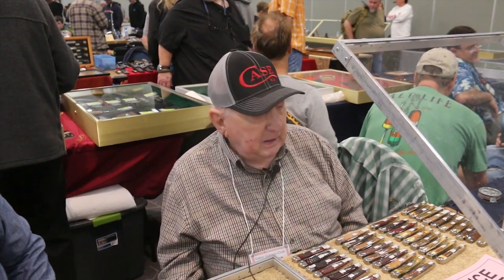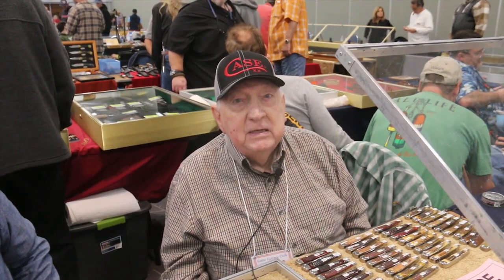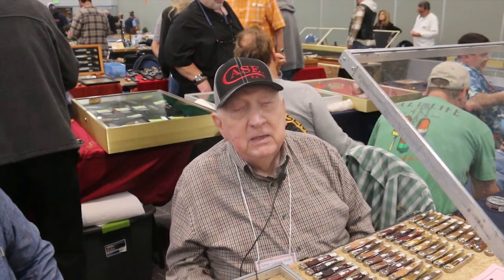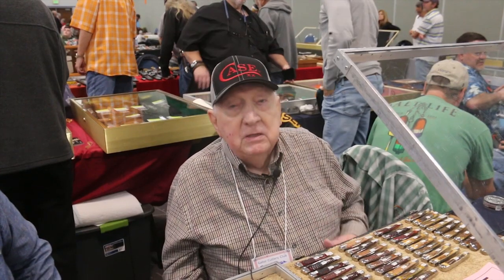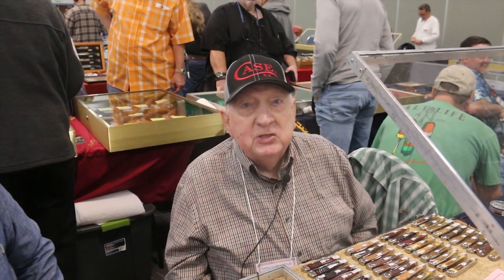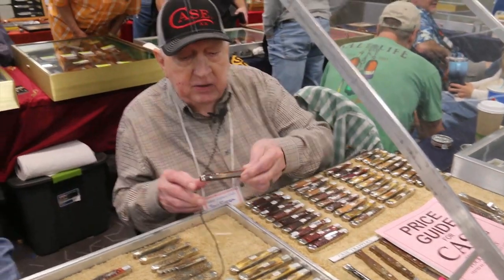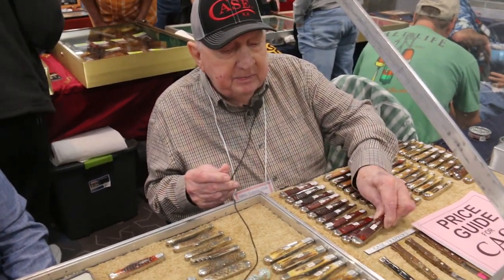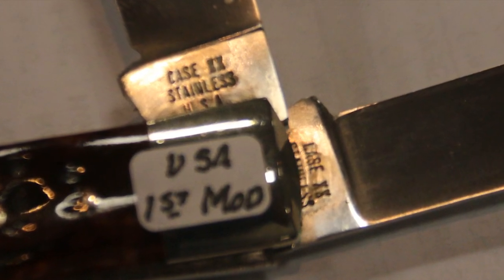They made Case trappers in Case tested, tested frame double X's, regular old double X's, and then what they call first model double X's that appears between the tested frame and the regular old double X's. Then they made USA's, and the most scarce USA trapper is the first model. The first model in USA trappers means it's stainless steel with the word 'stainless edge' on the blade instead of 'razor edge.' I've got one here that's really rare — both blades are stamped exactly the same: Case XX Stainless USA. That's a $2,000 knife.